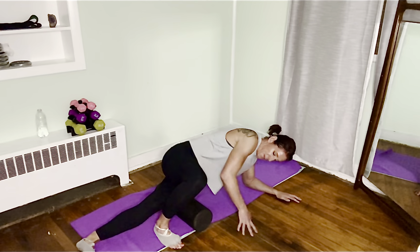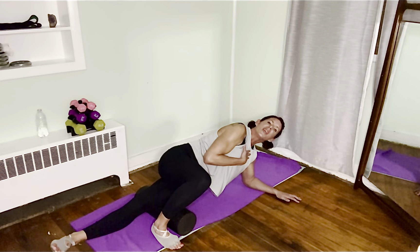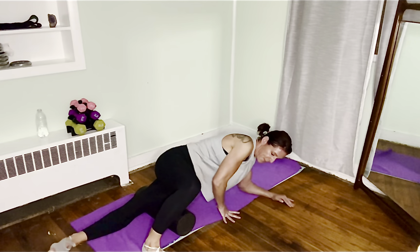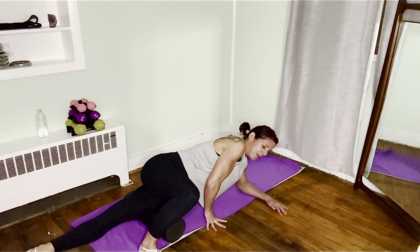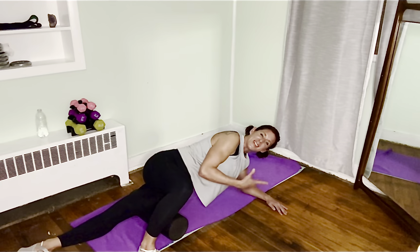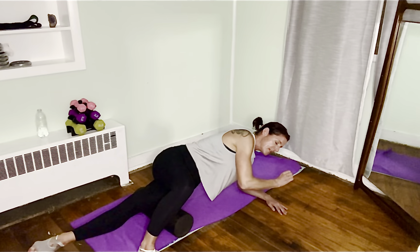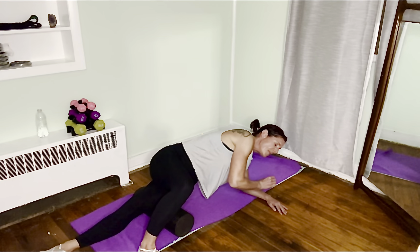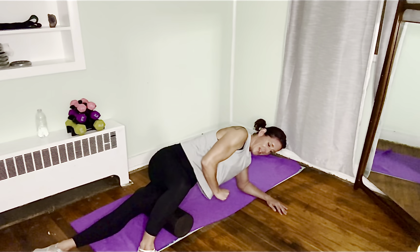Another place that gets really tight on all of us are IT bands. Never put the foam roller on your knee — have it just above the knee joint. I'm laughing because it already hurts. Drop the other leg in front so you have leverage, and just move up and down the side of your leg. When you find a spot — you can hear it in my voice — just breathe and let it release, and go back and forth.